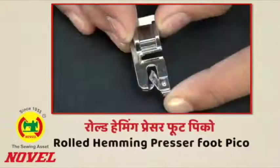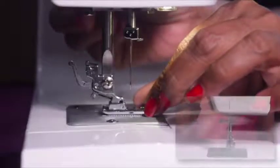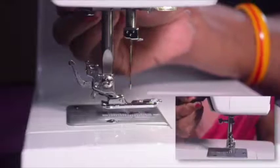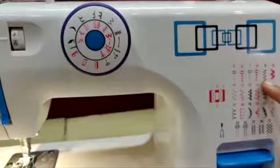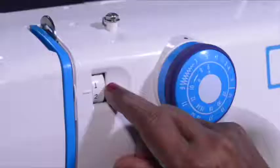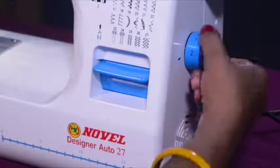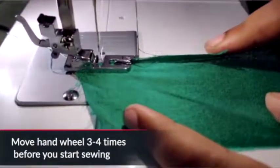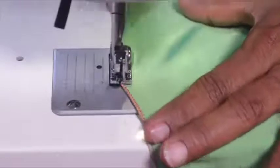Rolled hemming presser foot (picot): Place the rolled hemming presser foot on the needle plate, aligning the foot holder with the presser foot pin, then lower the presser foot lifter to snap-hold the rolled hemming foot. Set the pattern selector dial on 9, then set the stitch length and tension dial. Remember to raise the bobbin thread from the shuttle before sewing. While stitching, fold the fabric a little to the left and allow it to run into the hemming foot, checking that the fabric runs into the scroll of the hemming foot properly for better results.